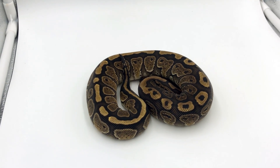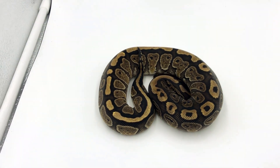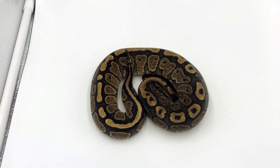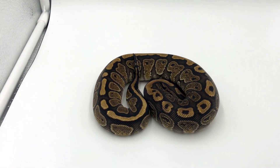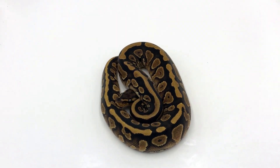Here we have a red stripe cypress. This combo together makes some very nice coloration on the snake — we have some kind of reddish hue and we have some granite sides due to the cypress being there. Really solid combo.